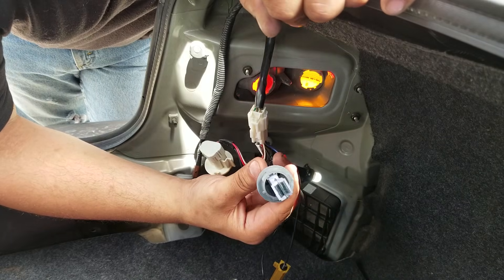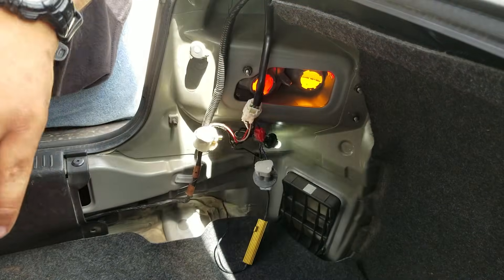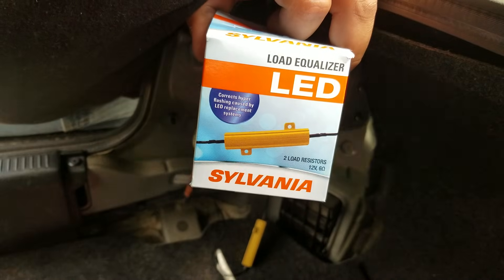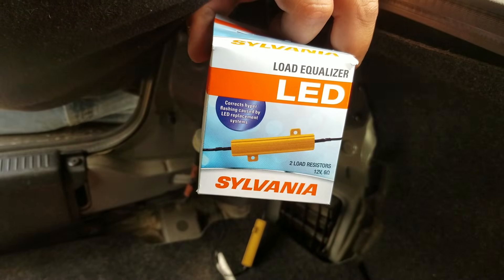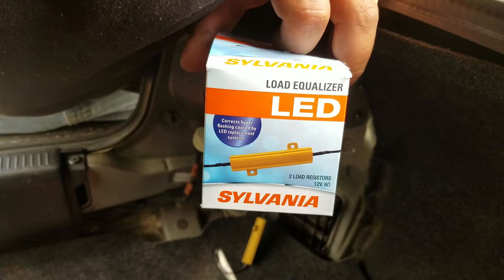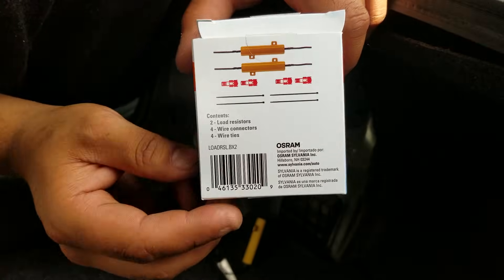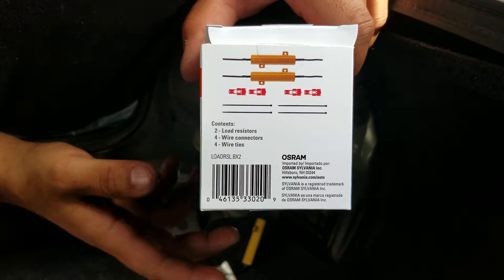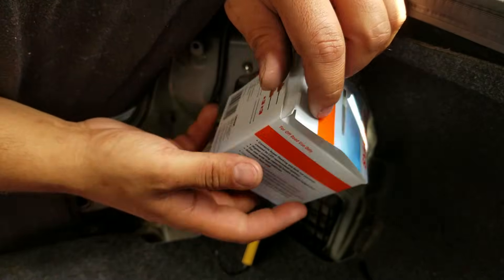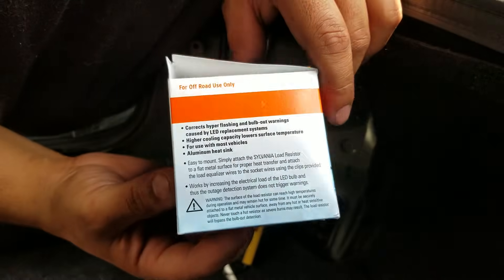What you get is this load equalizer right here. It's got two wires — you put one on each wire for the turn signal socket and crimp them together. I'll demonstrate and you will see the hyper flash go away. It was $14 at Walmart and it works. I've already done it to the passenger side.